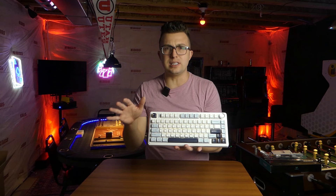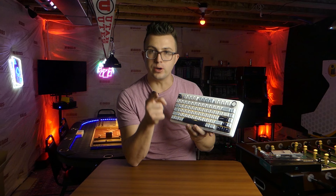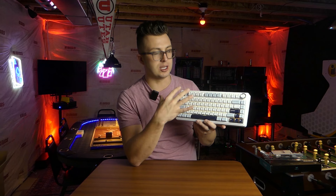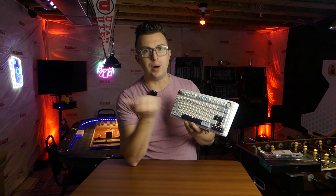The switches themselves are a linear design and are pre-lubed from the factory — you'll get a sound demo in just a minute. They are five-pin, and this keyboard accepts five-pin switches with north-facing LEDs, which the community prefers because it makes the glow look more even and doesn't blind you from the bottom of the keys. They're also hot-swappable, so you just use the keycap puller or switch puller, pull them right out, pop a new one in — no soldering required.